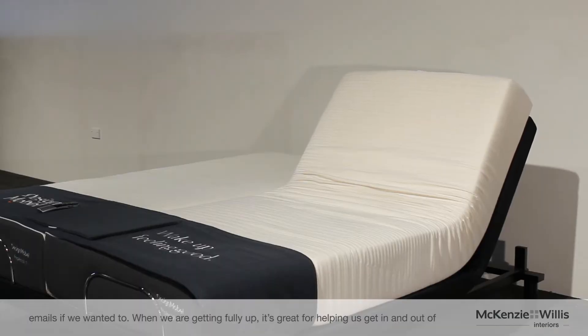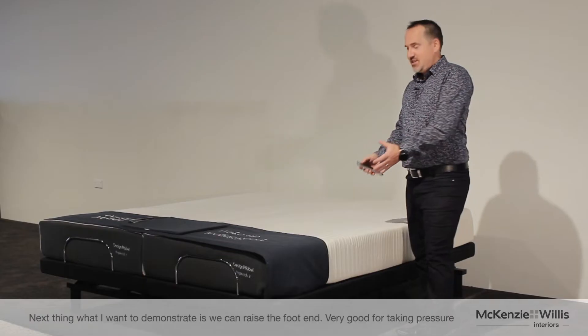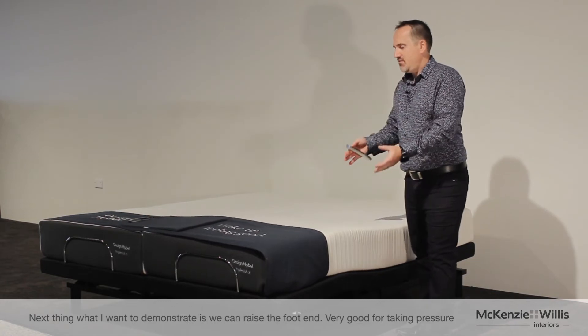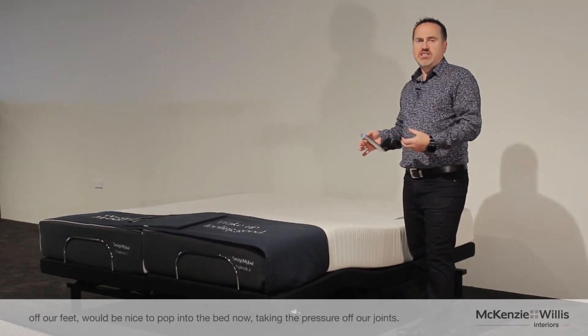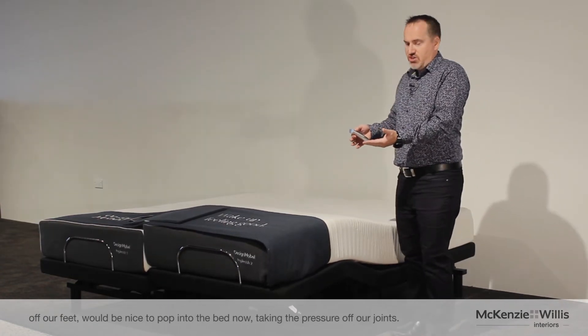When we're getting fully up, it's great for helping us get in and out of the bed — very, very good for people who do have mobility issues. Next, what I want to demonstrate is that we can raise the foot end up. Very good for taking pressure off our feet and joints.